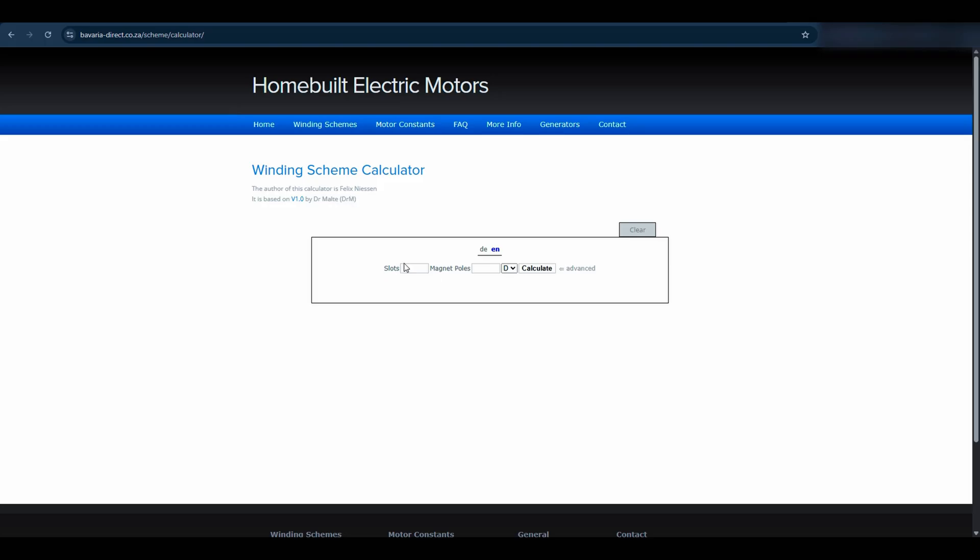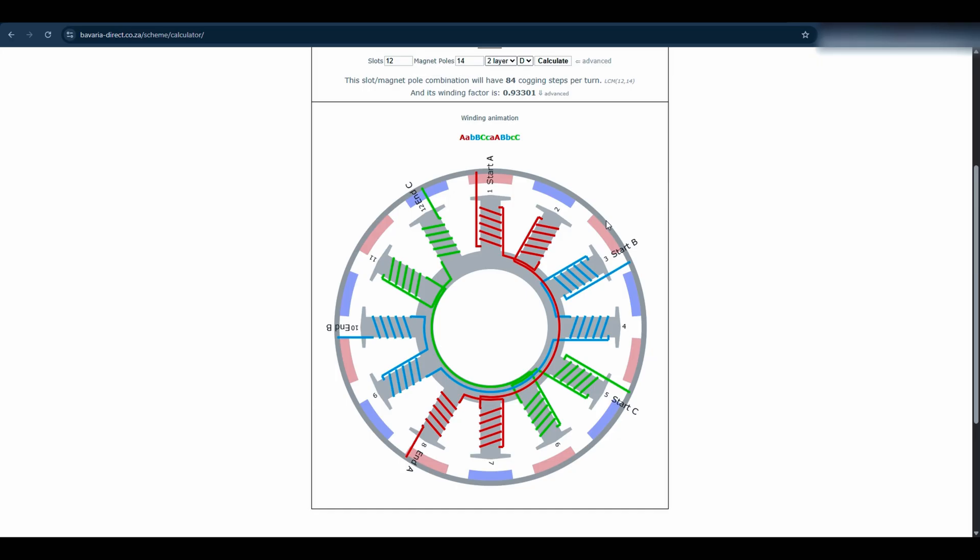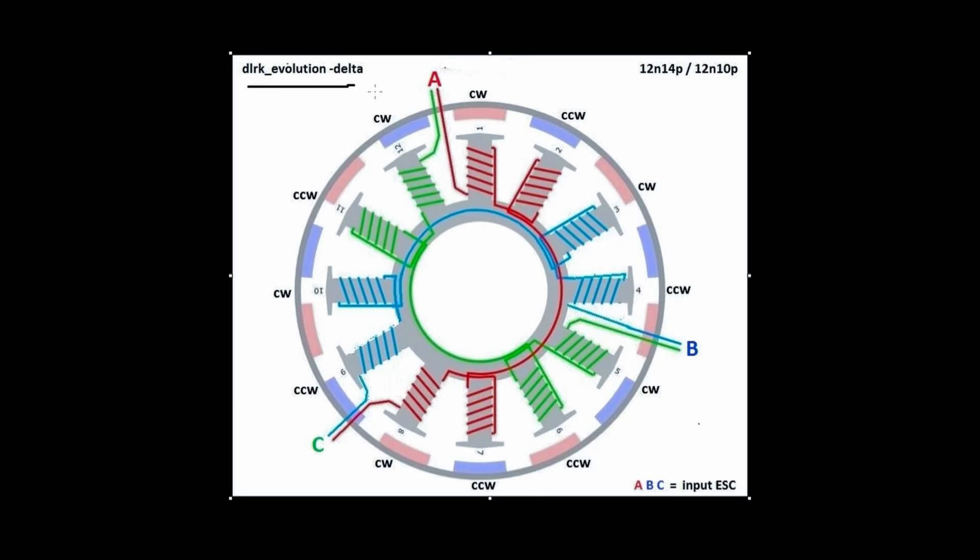You can head over to a winding scheme calculator website to generate the winding scheme for your motor. You can type in the number of slots, the number of poles, and whether you want a delta or Y configuration, then click calculate to generate the winding scheme. Uppercase letters indicate clockwise winding direction and lowercase letters indicate anti-clockwise. We will be following the DLRK evolution delta winding scheme for the 12-slot 14-magnet motor.